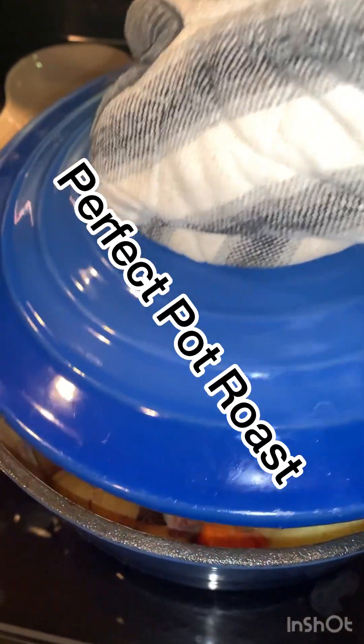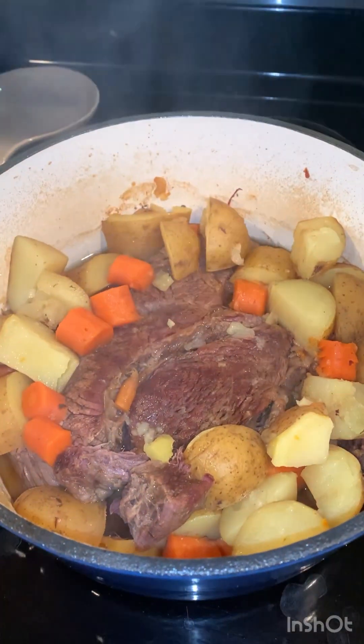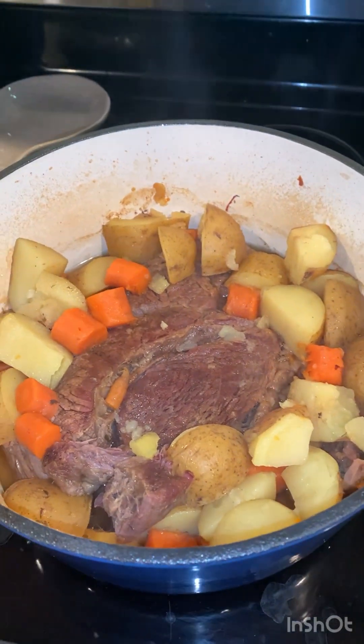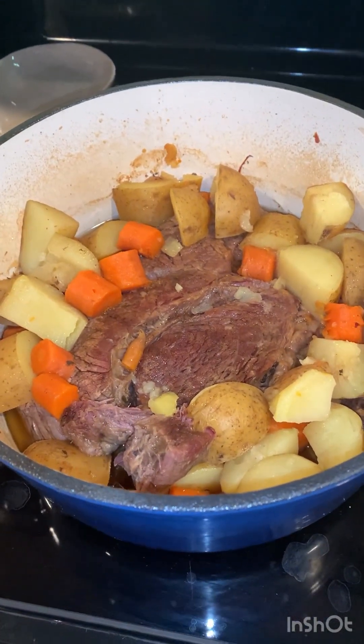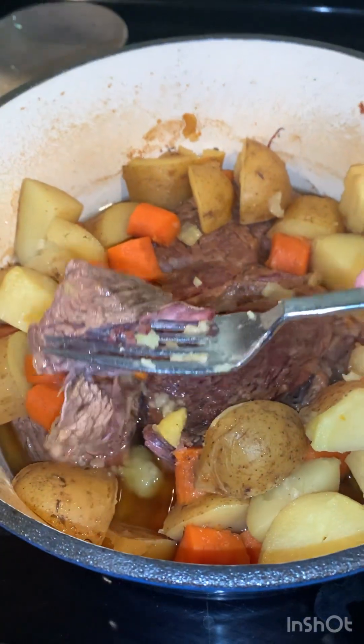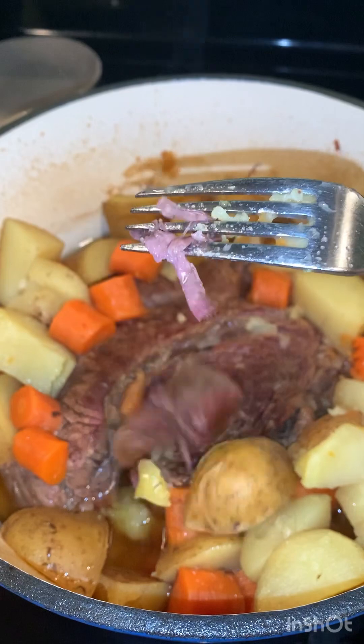Look at this perfect pot roast. It looks so good. The meat was so tender, potatoes are soft, carrots are soft. Look at that meat — it just falls off.